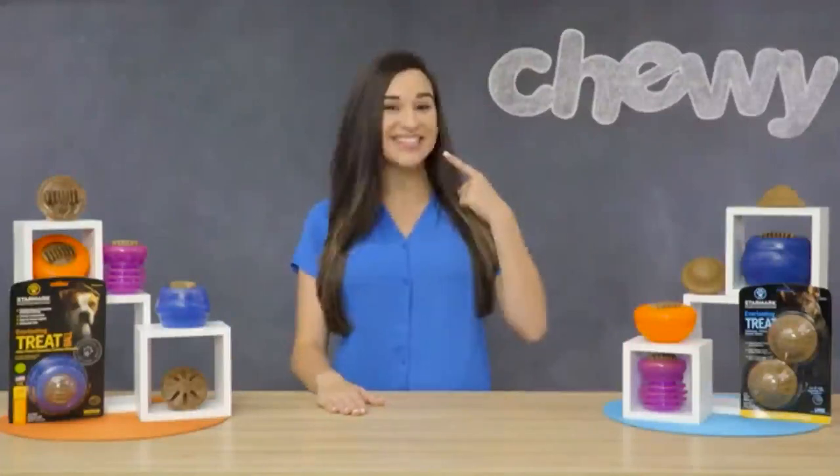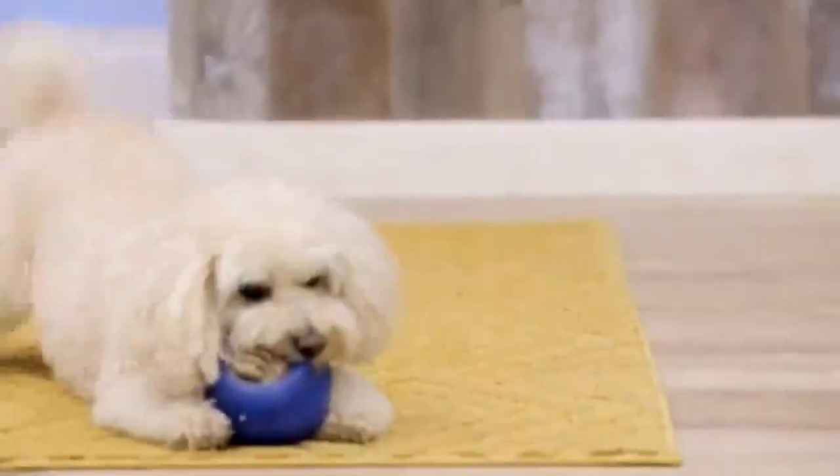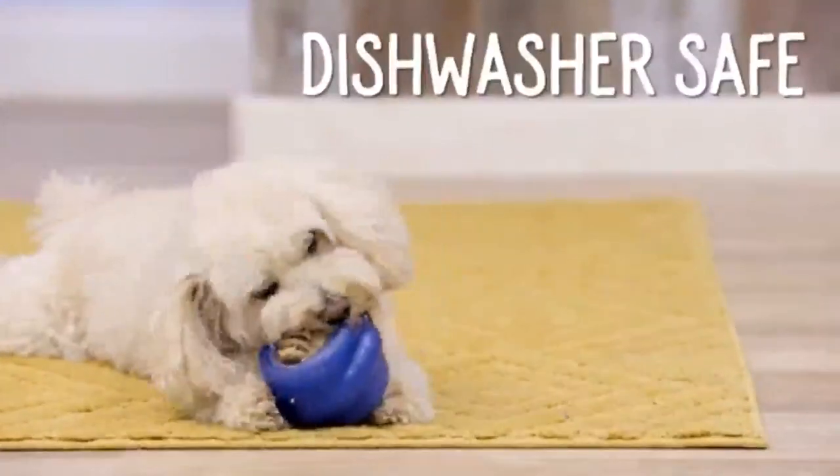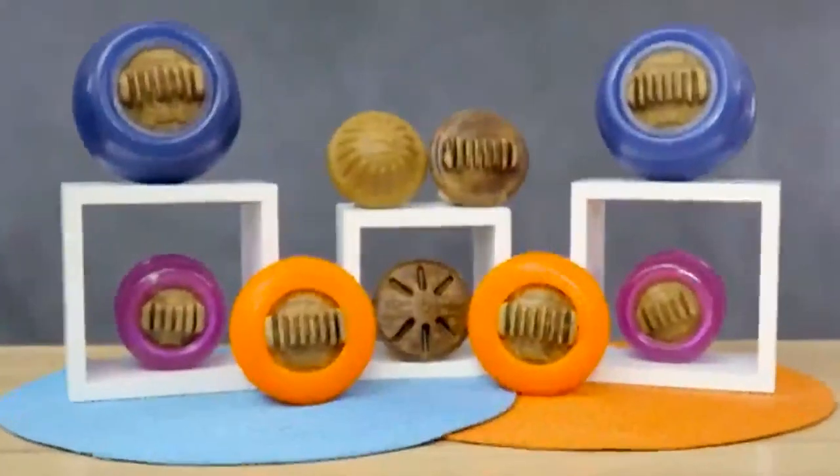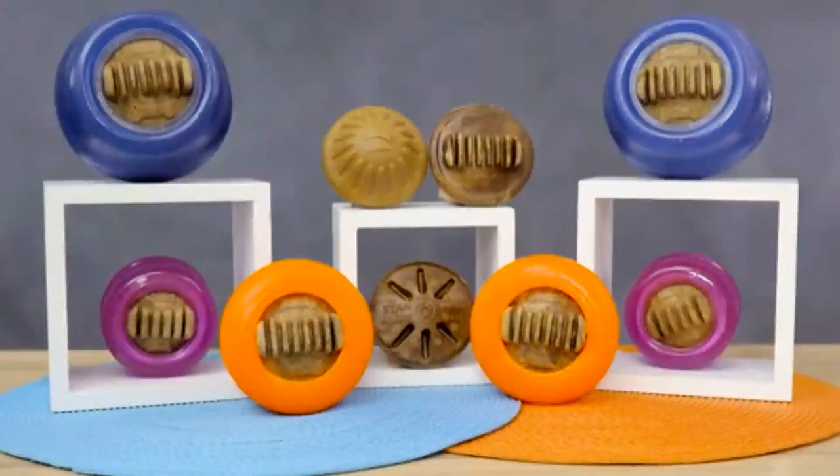From mental health to dental health, Starmark Everlasting Treat Toys have got you covered. They're made from a super durable material that's dishwasher safe and free of latex, vinyl, and phthalates. So if you're looking for toys that are truly remarkable, look no further than Starmark Everlasting Treat Toys. I'm Ashley, thanks for watching. Bye!